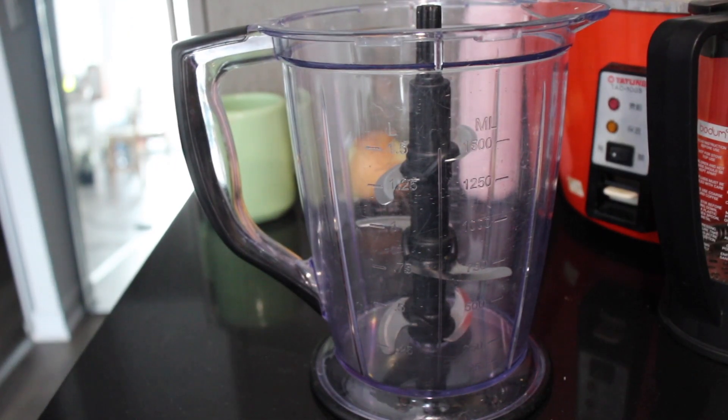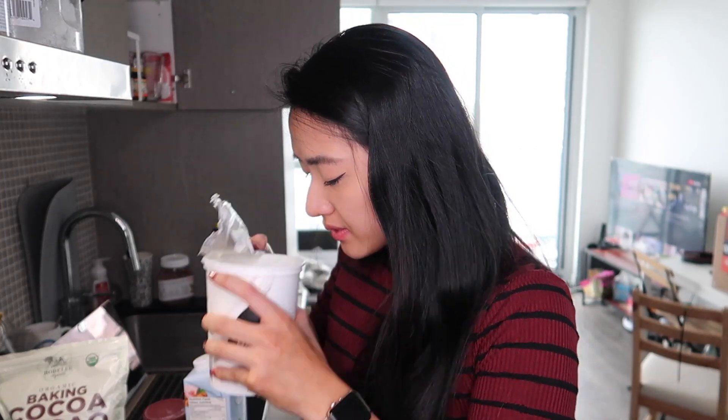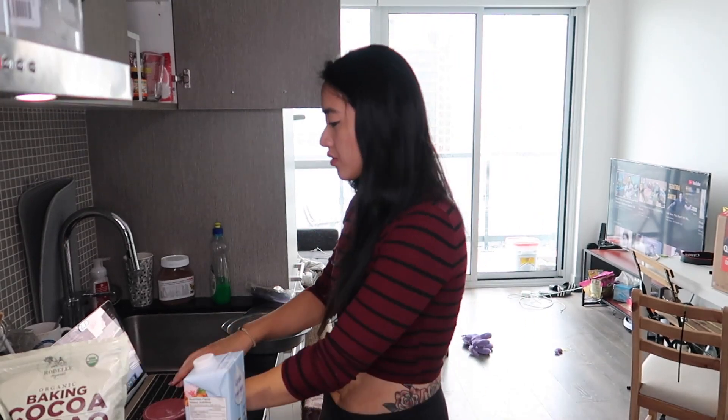Alright, recipe number two: super low-calorie 37-calorie brownies. Let's get down to business. One thing to do first is literally just blend everything together in a big blender, so we don't have to worry about it. Grab whatever you have — I just have this Ninja bullet blender.